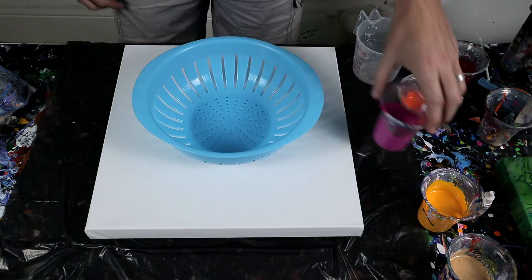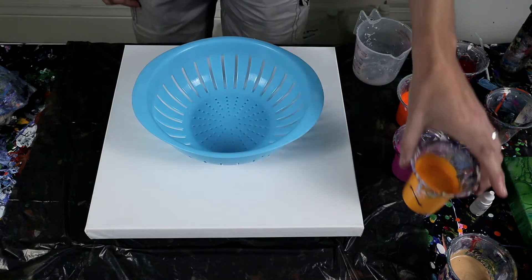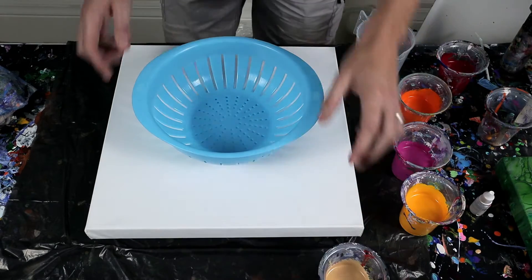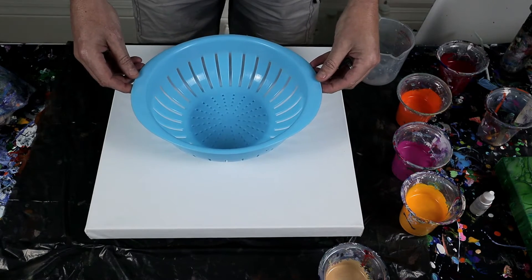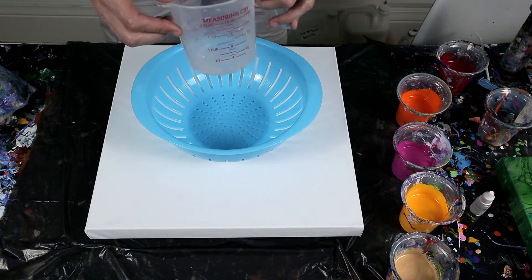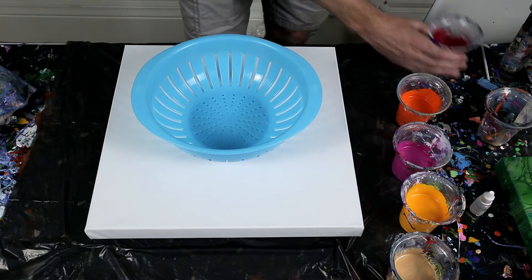I've got just a straight magenta which is like the pink, the cadmium yellow, and then just a little bit of gold. Not quite sure how this is going to work. It's an interesting colander — it's not really round, it's more an oval shape. So I'm interested to see what happens. I'm just going to fill up the jug with the paints and then pour them over.